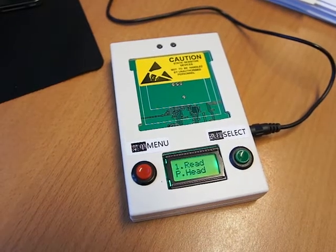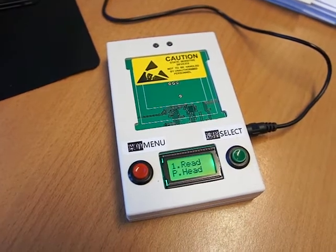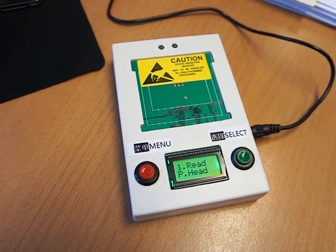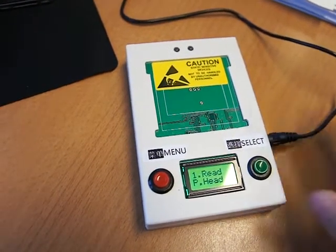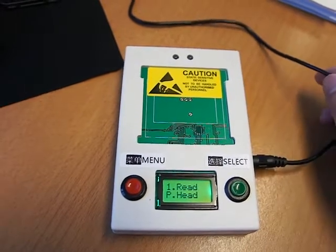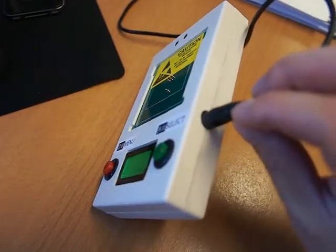This is the print head read and write tool. In this video we're going to show you how to use this tool to write the pre-stored data into your print head. In the package you will find this tool and the cable. Just plug this cable into your computer USB and then the other side into the device to get it powered.